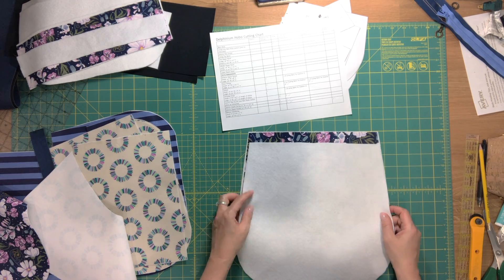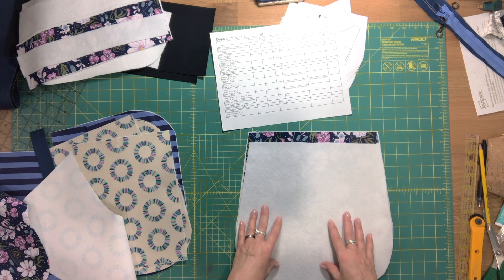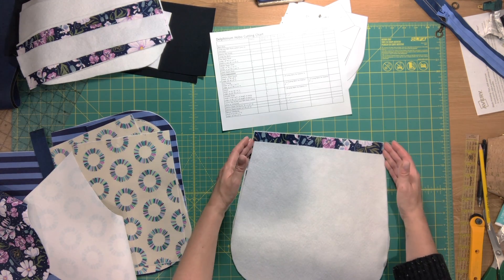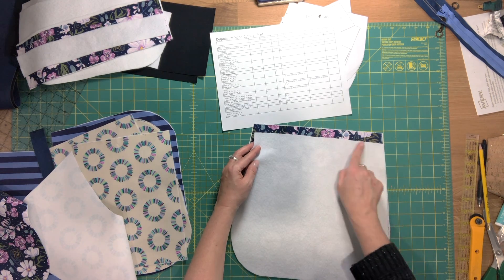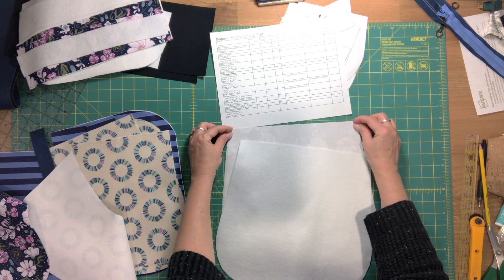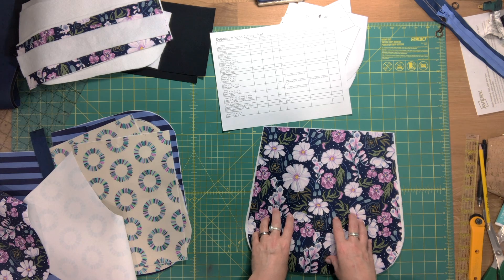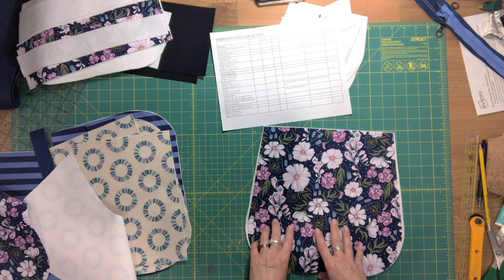The last piece of fusible fleece is for the main body piece on the slip pocket side. Just trim a small amount along the top edge so it's not too bulky during top stitching, especially at the side seams where the gusset is attached. Fuse it to the wrong side leaving a gap at the top. Once all fleece pieces are fused to the exterior pieces, we'll move on to the next video and start the exterior assembly.